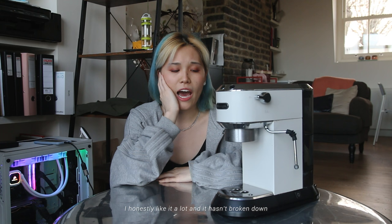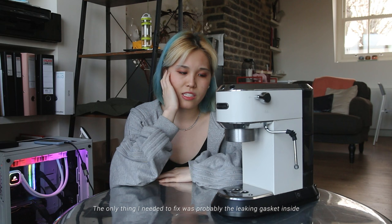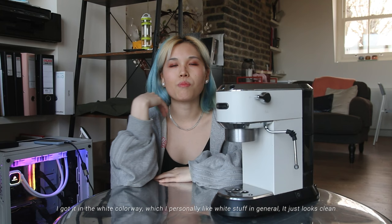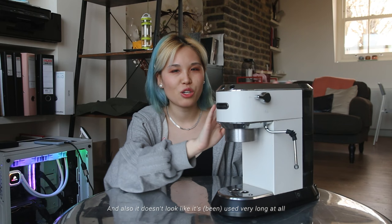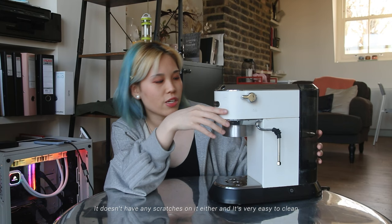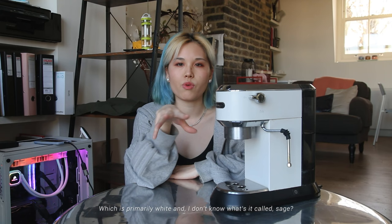It's been around with me for five years now and I honestly like it a lot — it hasn't broken down. I've been maintaining it really well. The only thing I needed to fix was probably the leaking gasket inside, which you can get a replacement for quite easily online. I got it in the white colorway, which I personally like. It has a matte finish, doesn't look cheap, has no scratches, and is very easy to clean. It goes really well with my kitchen, which is primarily white.